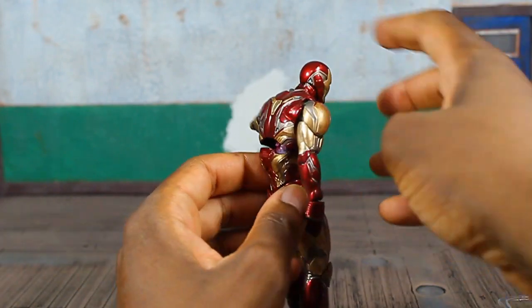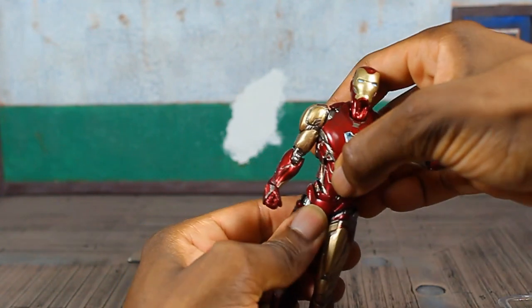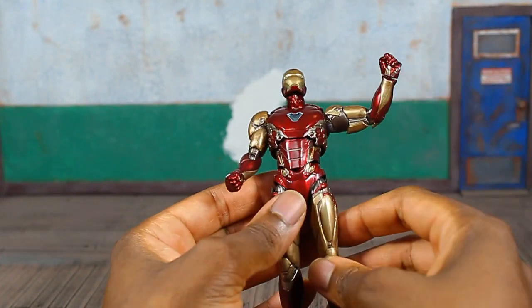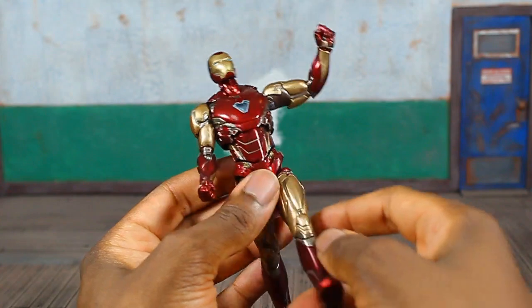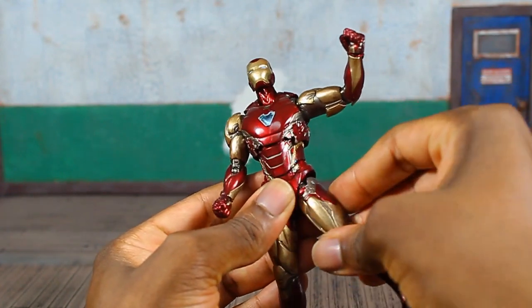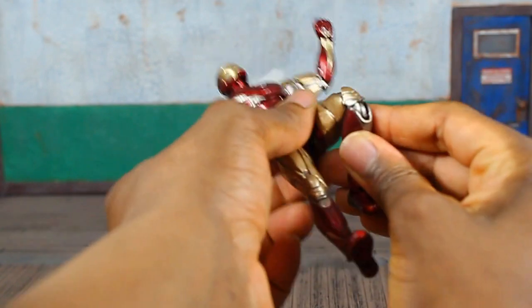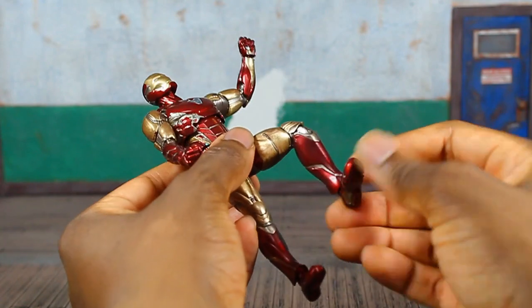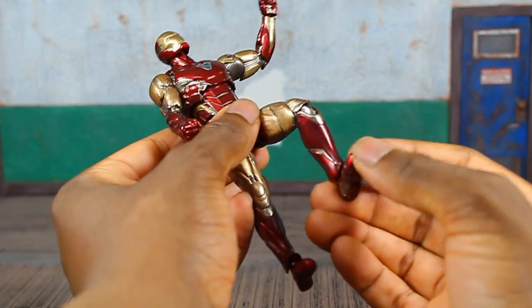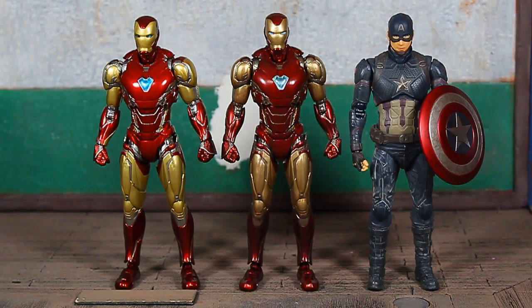Upper torso articulation gives you that gap in the back but it's great for getting the ACB flight stand in there. You get lower abdomen articulation — you can turn left to right and get a nice crunch forward and back. Drop-down method at the pelvis for the legs lets you get them up pretty far and move outward. It rotates at the pelvis and at the thigh joint. You get a double-jointed knee, a hinge, a swivel, and a decent ankle pivot on the foot, plus a toe joint — very good articulation for Iron Man, better than Cap.